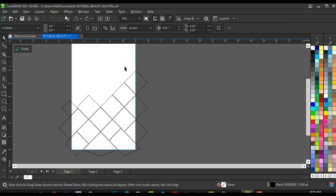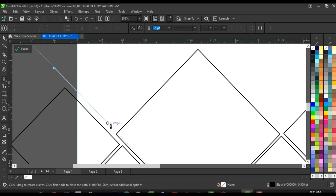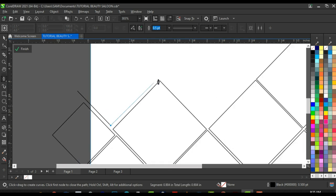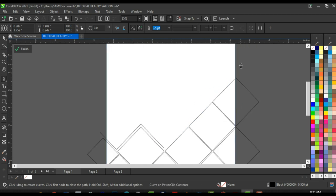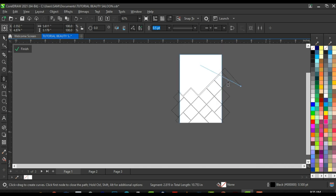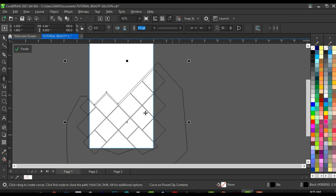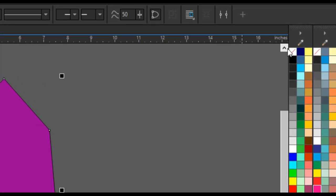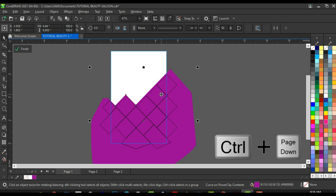Next, I'm going to create a shape around all these squares using the pen tool. Click here, bring it to this angle's edge, follow the guidelines carefully, take it upward to the next direction, then rotate around all the shapes. Give it a temporary purple color, right-click and set the outline color to remove it, then press Ctrl+Page Down to send this shape to the back of all the shapes we created.